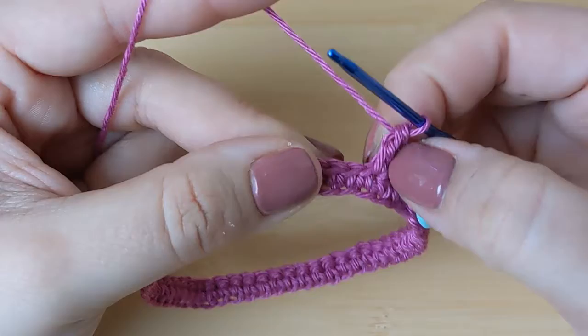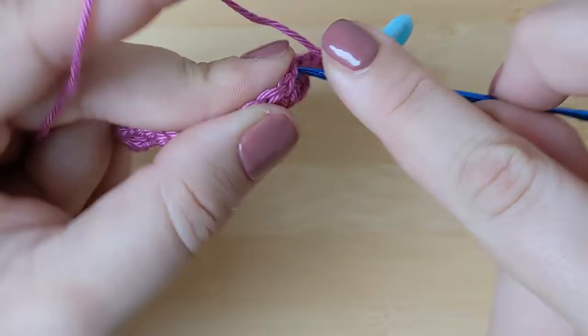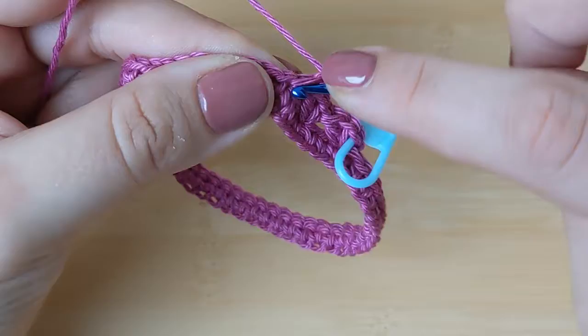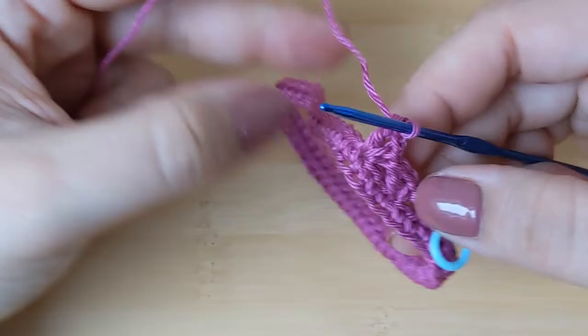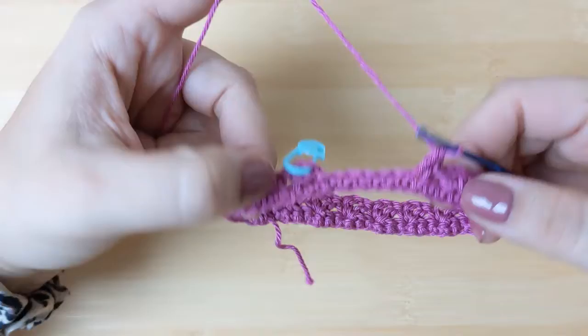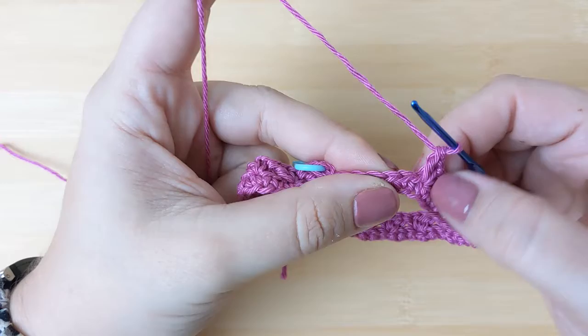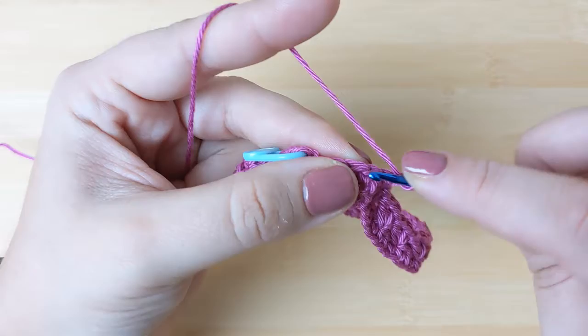I'll leave a link to my step-by-step tutorial for the double crochet in the description. Continue the pattern by skipping another two stitches and repeating the same sequence of stitches. Go ahead and repeat this all the way around your piece. I will meet you at the end of my round to show you how we finish it off and start the next round. To finish this round: skip two stitches, then place a single crochet, chain one, and a double crochet.